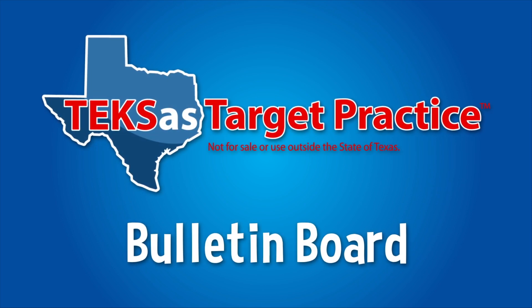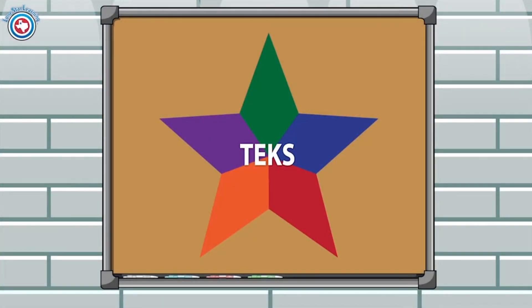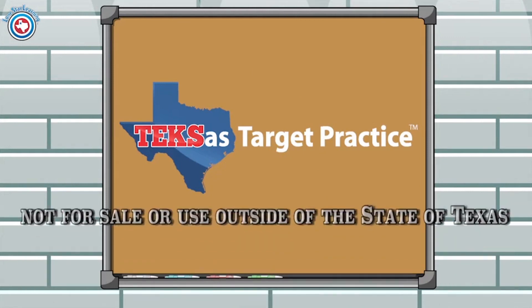Texas Target Practice is a bulletin board program specifically created from the Texas Essential Knowledge and Skills for Texas teachers. In fact, Texas Target Practice is not for sale or use outside of the state of Texas.